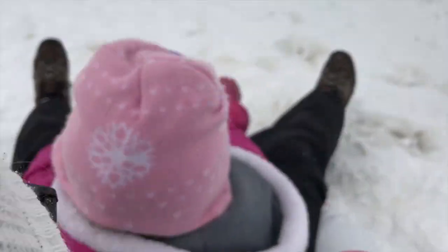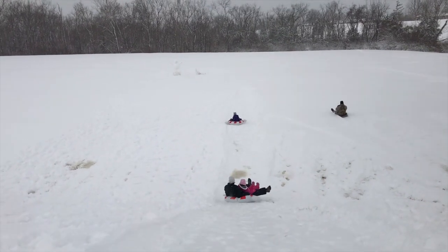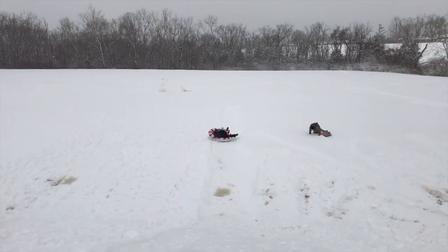All right, this is human shuffleboard in the snow. And... Boom!